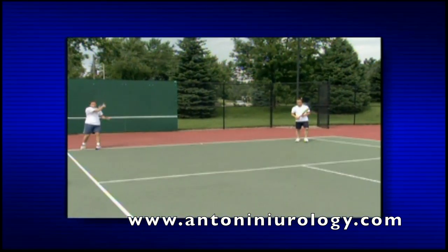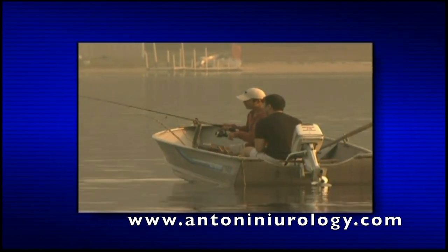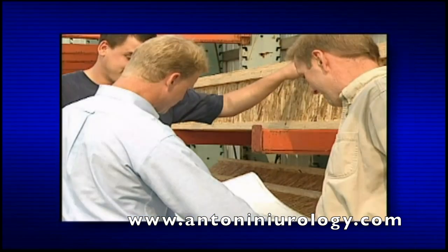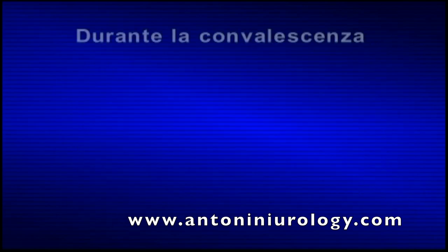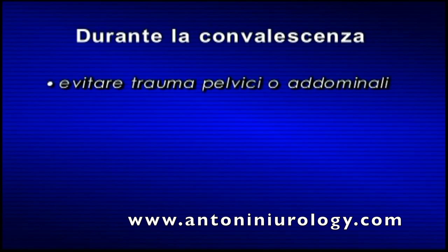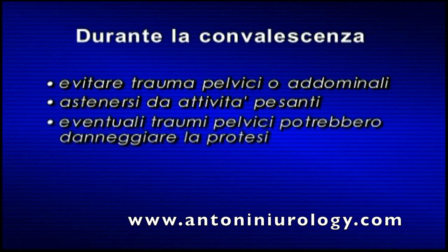Nel periodo post-operatorio è bene fissare un appuntamento con il medico per assicurarsi che il percorso di guarigione sia corretto. Dopo il parere favorevole del medico, attenersi alle istruzioni di funzionamento descritte in questo video. Durante la convalescenza e nei periodi successivi, evitare traumi alla regione pelvica o addominale, poiché i traumi possono danneggiare la protesi e i tessuti circostanti.